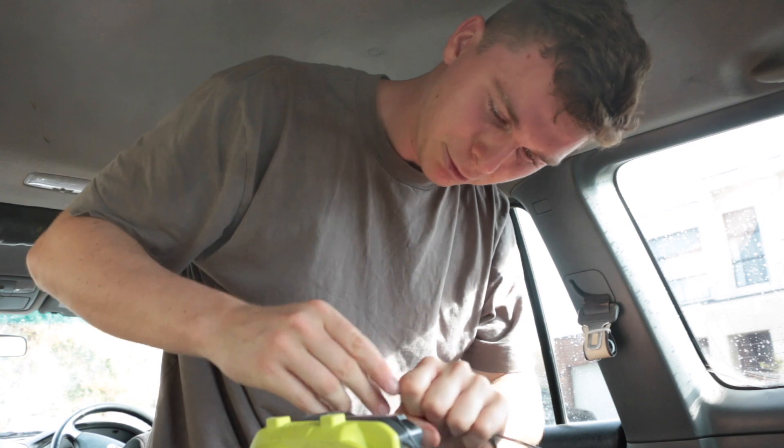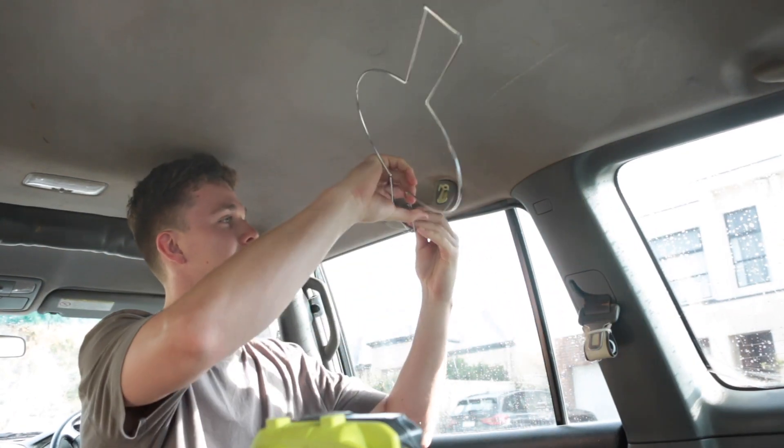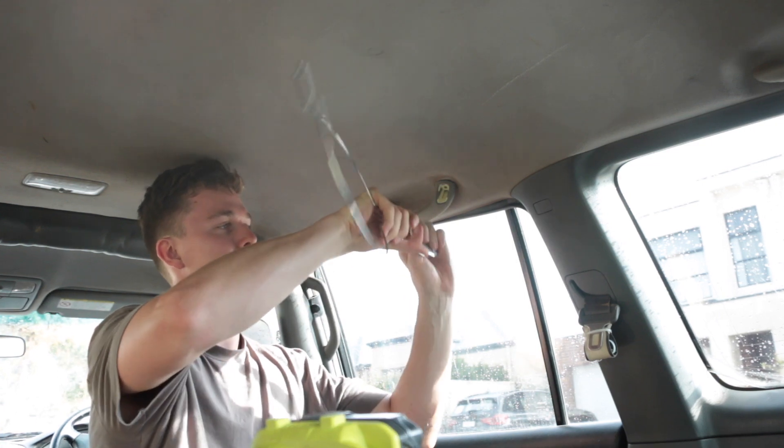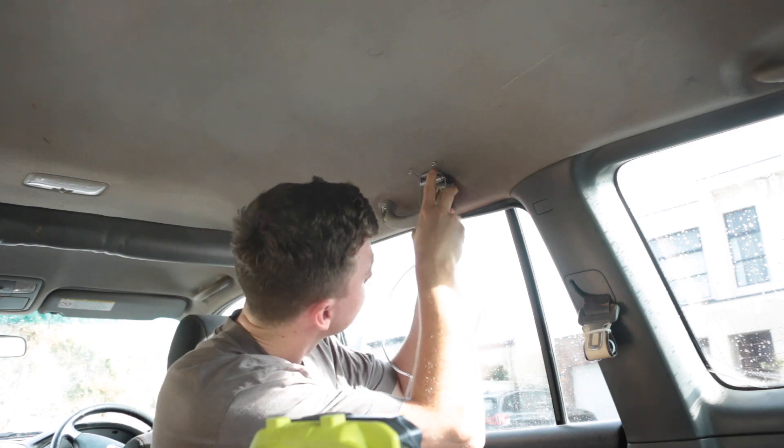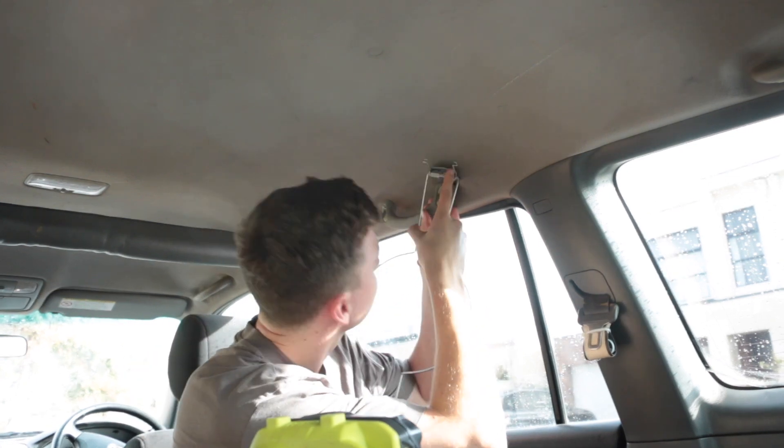One out, two out. Now it's a bit floppy, so what I can do is slide this in here like this and line that up with the hole — the big centre hole that we've got there.